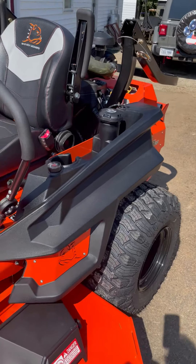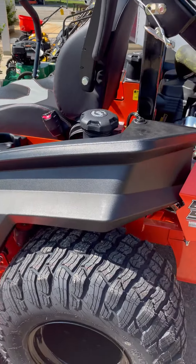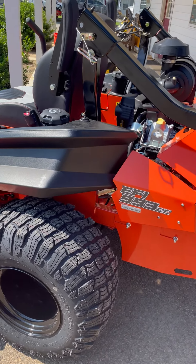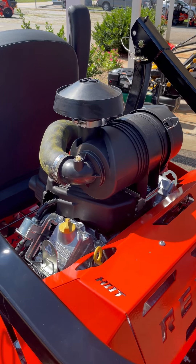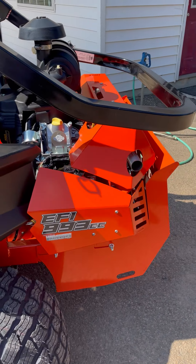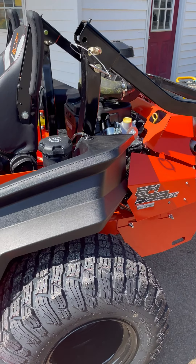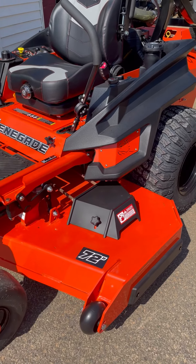There are two available engines that come on this particular unit. You can get the 933cc Vanguard EFI, which is what is featured on this particular unit. You can also get the 1100cc Perkins Diesel if you go with a 61 inch deck. On the 72 inch deck, your only availability is the Vanguard.